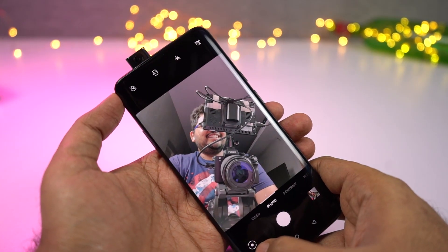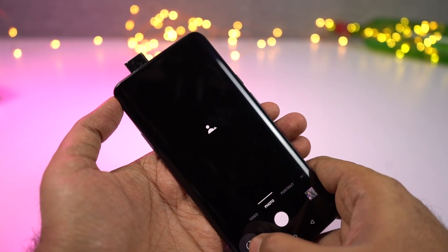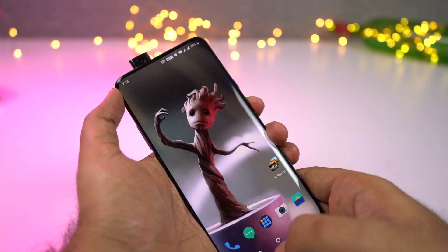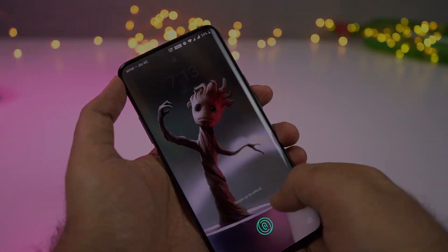Even though this phone doesn't have any IP rating, this pop-up camera is also water and dust resistant, which is a pretty great thing for all people like me who are worried about water resistance for this phone.